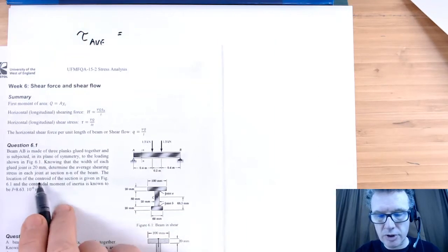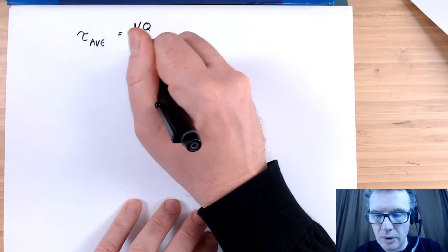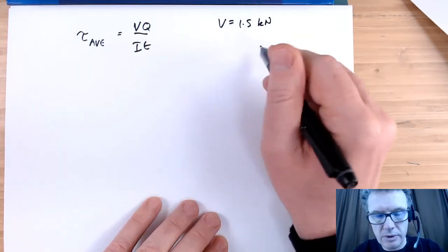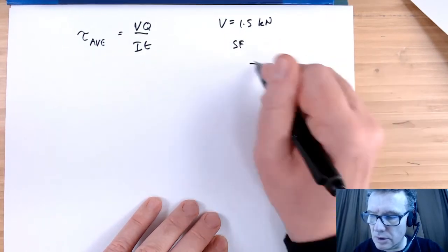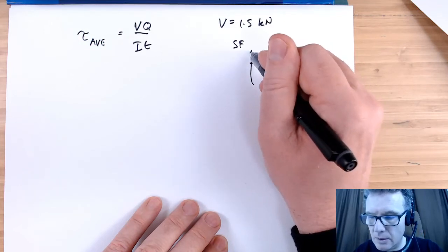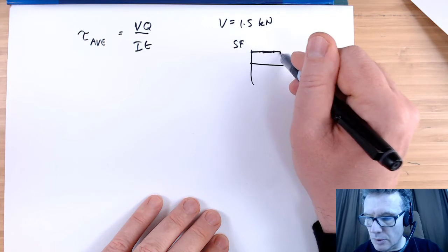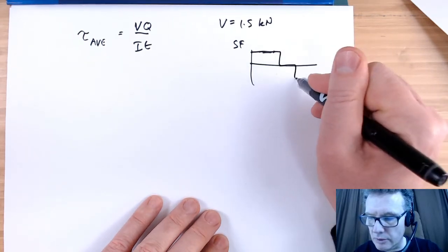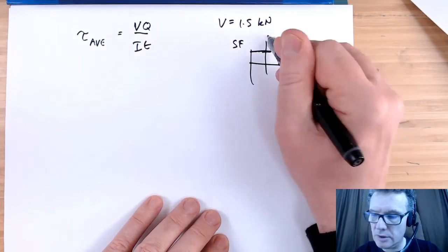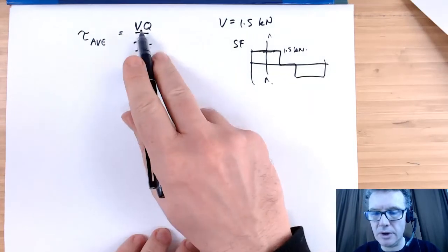That's what they mean by average shear stress at each joint. That's going to be given by VQ over It. By inspection, V is 1.5 kilonewtons. If I were to sketch the shear force diagram, it would go up 1.5, move along, drop 1.5, go back up — and we are looking at the shear force in this middle section here. So I know V; what about Q?